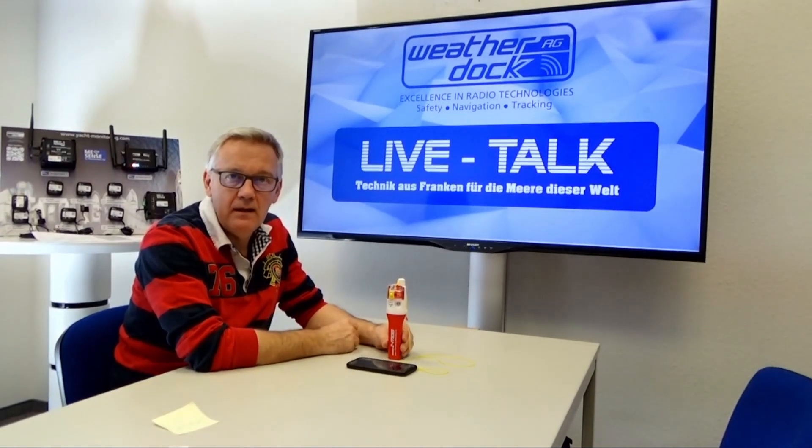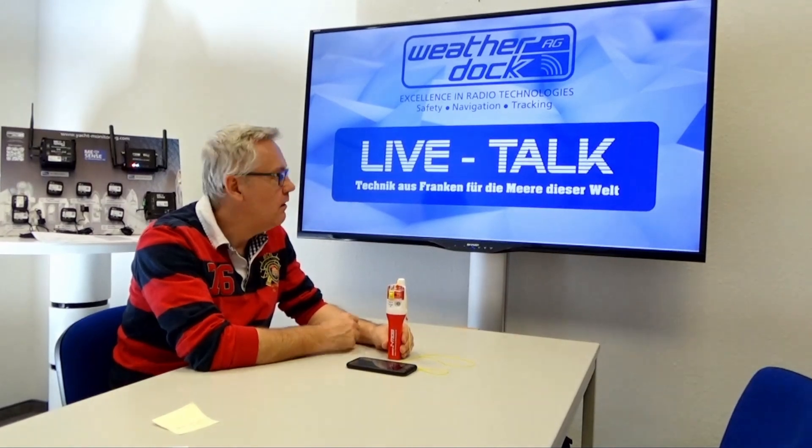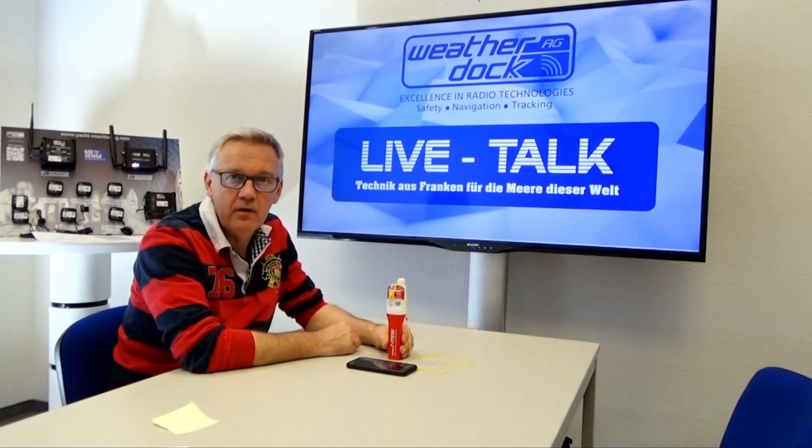To inform the rest of the crew that something happened. Thank you for watching and see you in one of the next videos for LiveTalk Technology from Franconia for the seas of the world — bye bye!